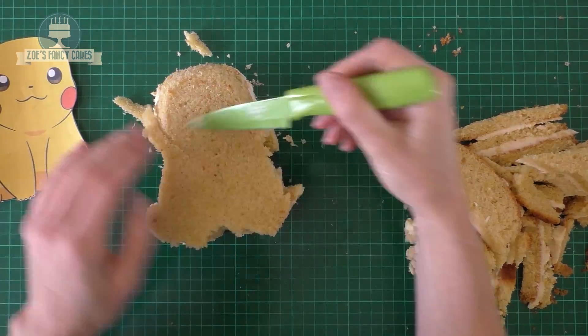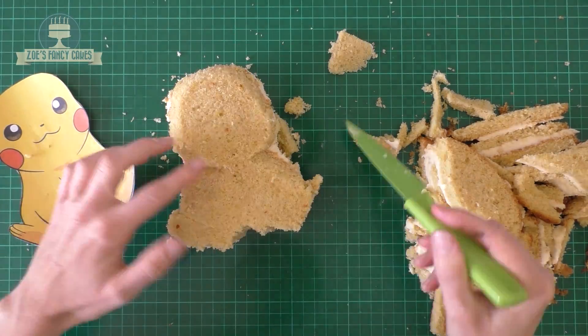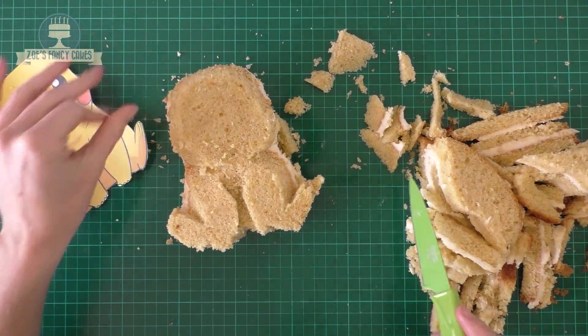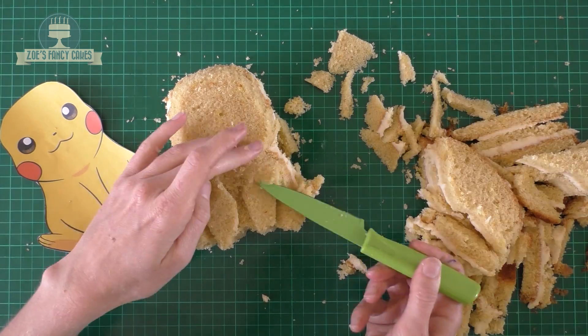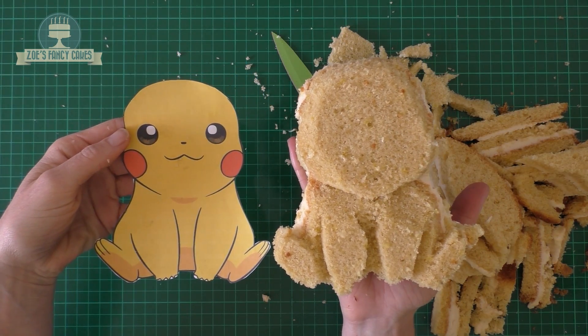So I'm gonna trim a little bit off around the top edges of his face so that we've got a more rounded edge. Then I'm gonna take a little bit in — cutting a little wedge out below his head on the body. We're gonna keep shaping, taking little bits out next to where his feet and his arms would be, using your template as a guide. Then we're gonna cover the whole thing in buttercream.